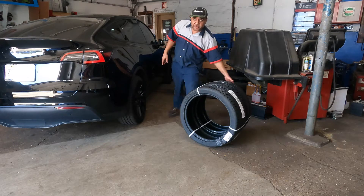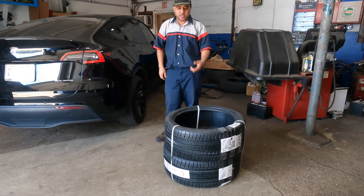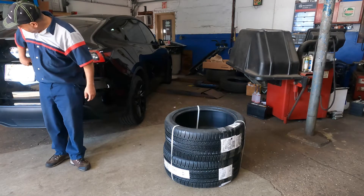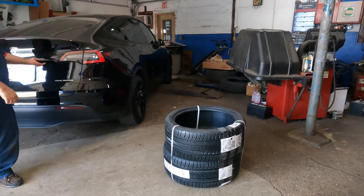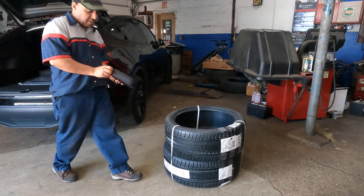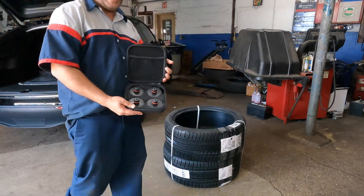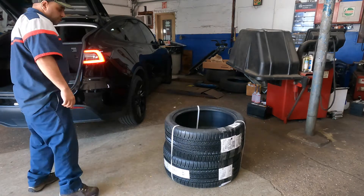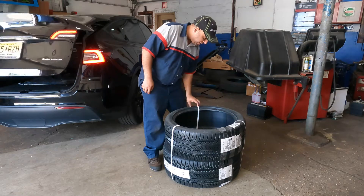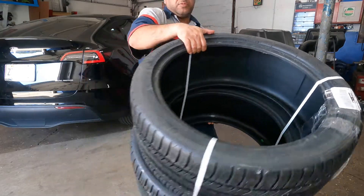What's up guys, welcome to my channel. In today's video we got $700 Michelin tires to install on this Tesla Model Y. We're gonna open the trunk — if I can find the lock — and lift this baby up. You do need a lifting pad kit. I got a full video on that. These are Pilot Sport All Season wheels, they're expensive, not cheap.